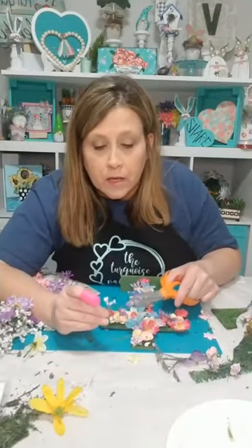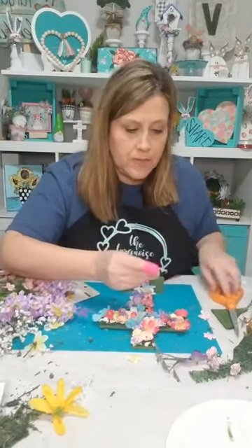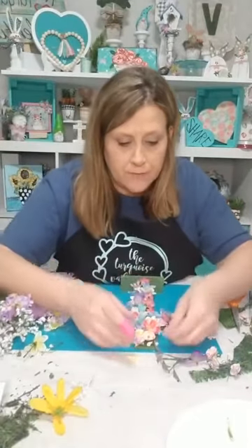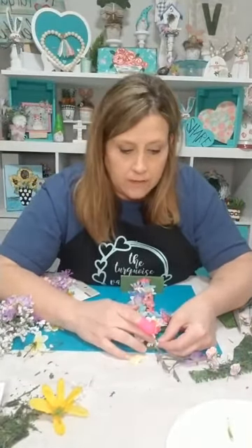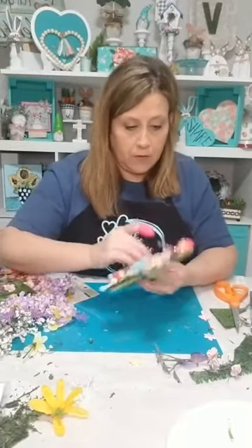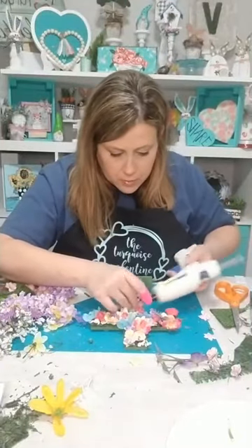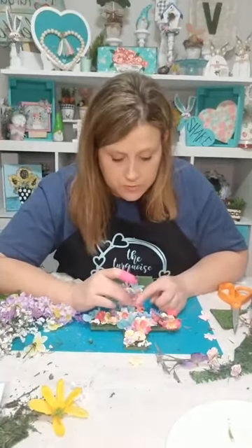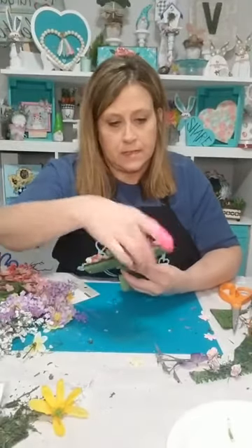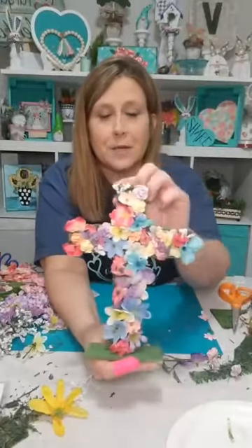Walmart had everything roped off except for the essentials. What if somebody wanted to do a puzzle to pass the time, or buy some paint to paint something? What's that gonna hurt? All right guys — I think this is done! Look how pretty it is — I'm so proud of that. Isn't that cute? I hope y'all have some crosses in your stash and you can break one out and do one.